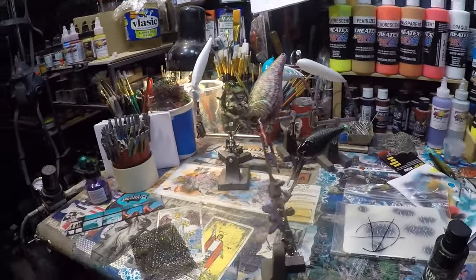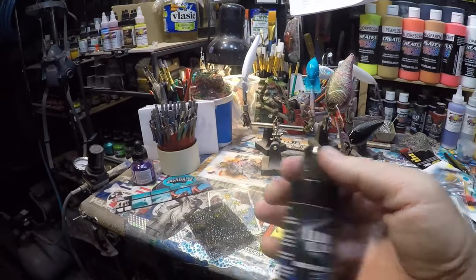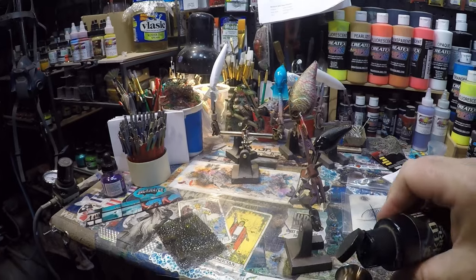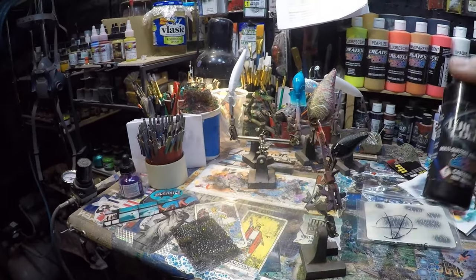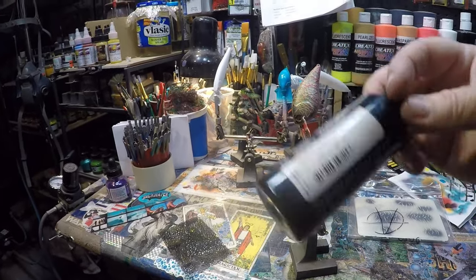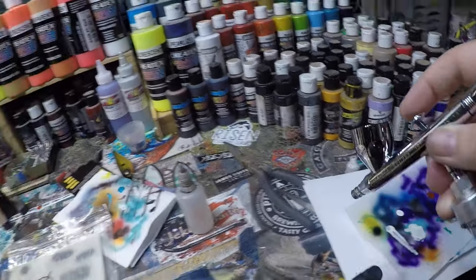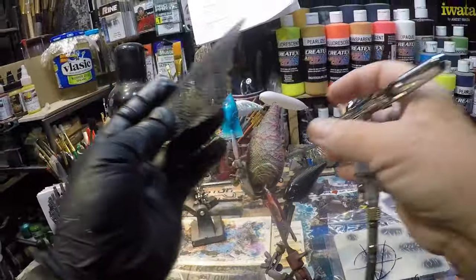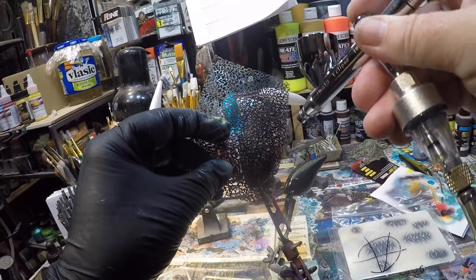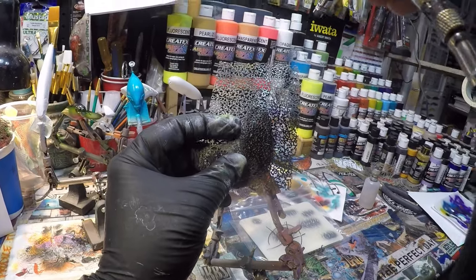This is just some jet black, also reduced — not much, just a couple of drops in this two-ounce bottle. Keep it at the same setting, make sure we have a good spray and good flow. Usually when I'm dealing with a bait that's rounded, I'm going to start on the bottom and then work up in layers, then just kind of move that stencil around and give it that crappie marking look.